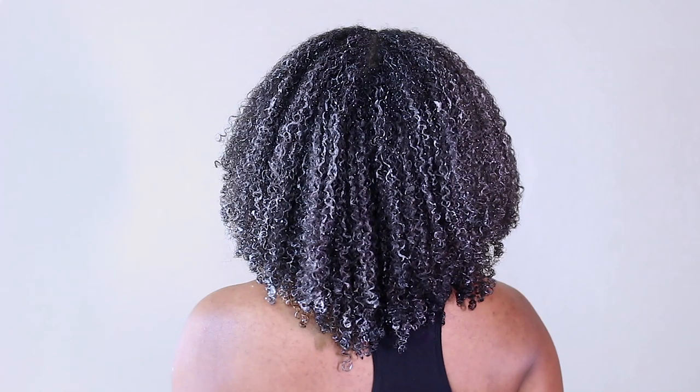All I'm going to do is sit under my hooded dryer for 30 minutes and come back and show you guys the final results.